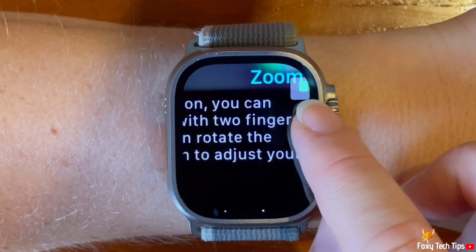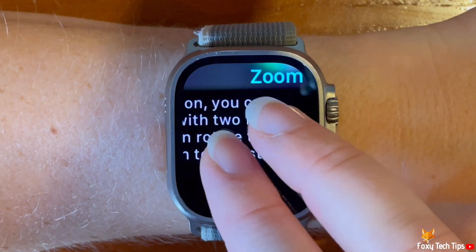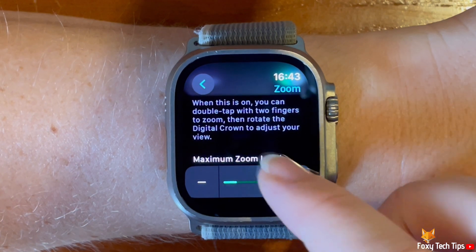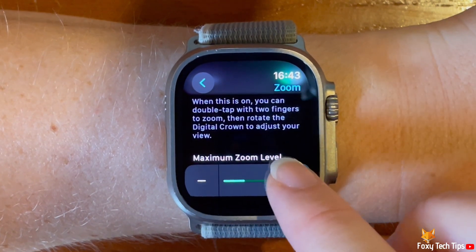To zoom out, simply tap two fingers on the screen again. Below the zoom toggle, you can use the zoom level bar to increase and decrease the zoom level.